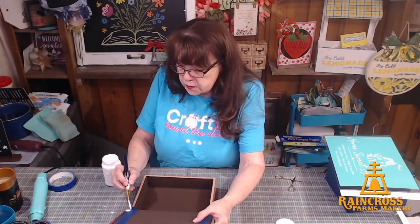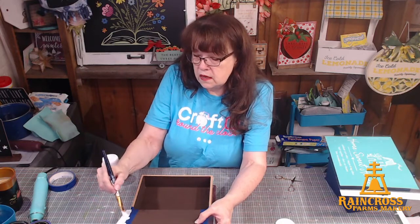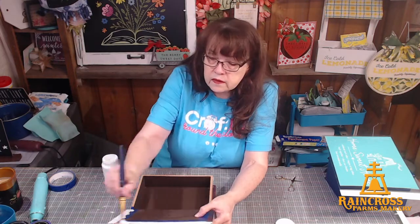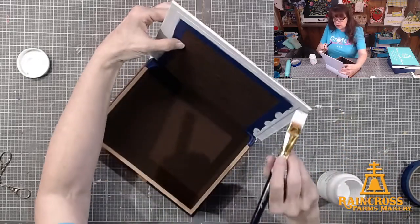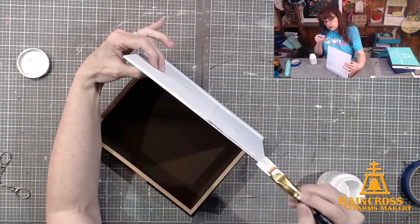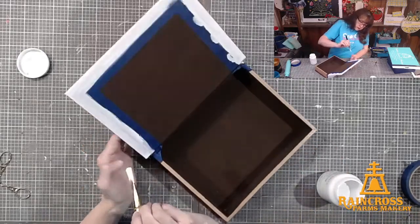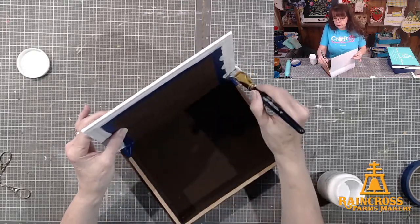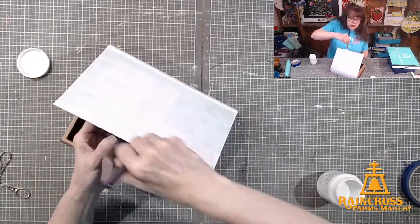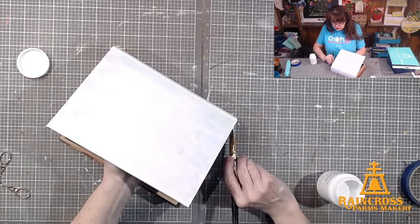I'm going to flip this open and paint inside here. I've got it masked off, just doing the inside edges. That will need a second coat too. I'm going to do these edges. So back to thrift stores — tell me, what was the last treasure you found at a thrift store?